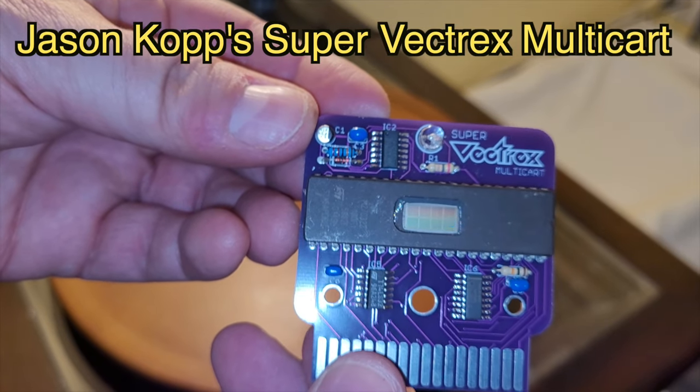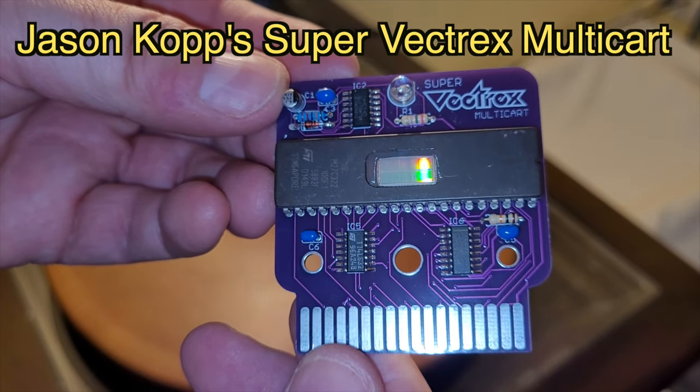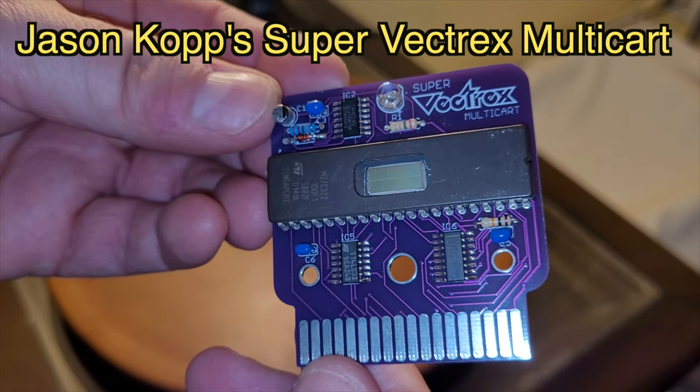The games are highly accessible because people in the past and currently are making multi-carts. This is one I obtained over the Facebook Vectrex group that was pretty cheap — I think 20 bucks for the entire circuit board. When it arrived I plugged it in and there were just over 150 different things you could click on. Not all of them are games, but a good majority are, and some are homebrews, some are the original games. There's even a game called Mindstorm that has an invincibility hack which enables you to have a little bit of extra fun playing it.